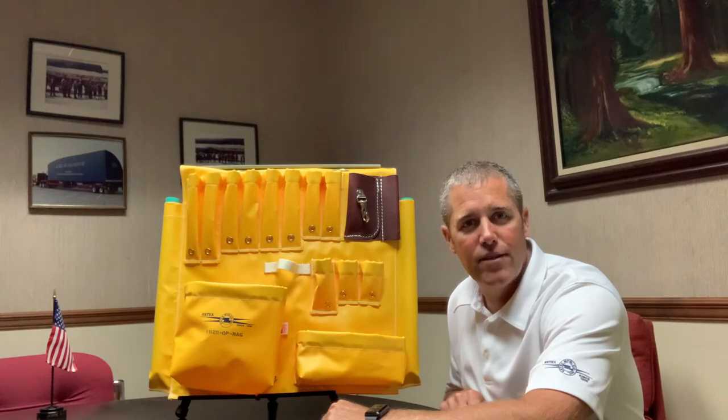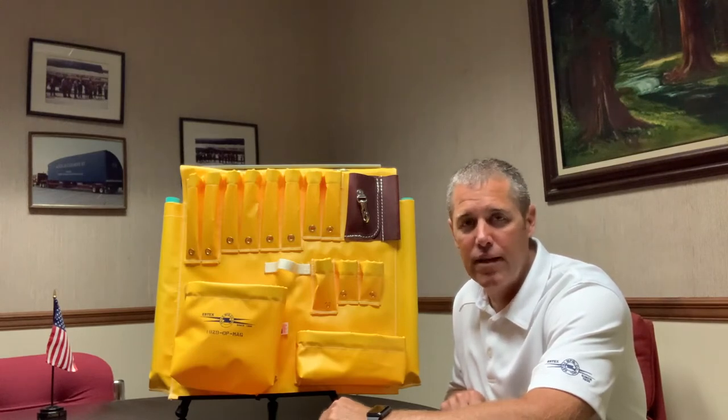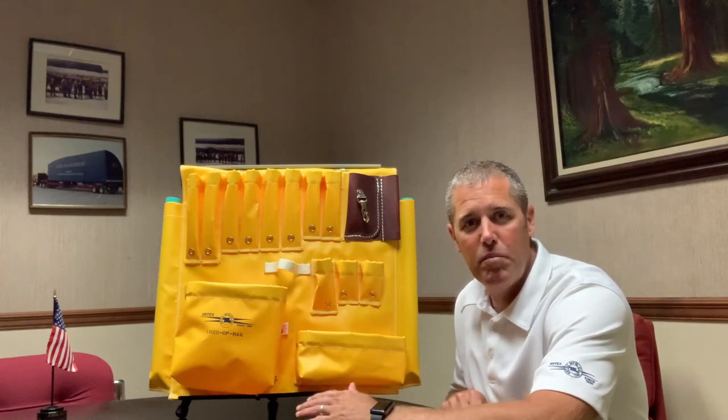Hello, I'm Peter with Aztecs Manufacturing. Today I wanted to talk to you about tool aprons. In the 70s, linemen were using five tools. Then about 30 years ago, they increased it to probably 12 to 15 tools and the 1829 DP was born.